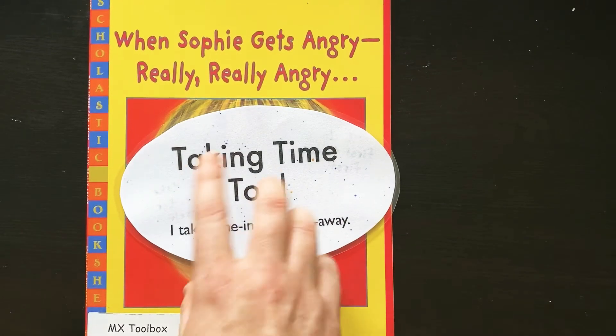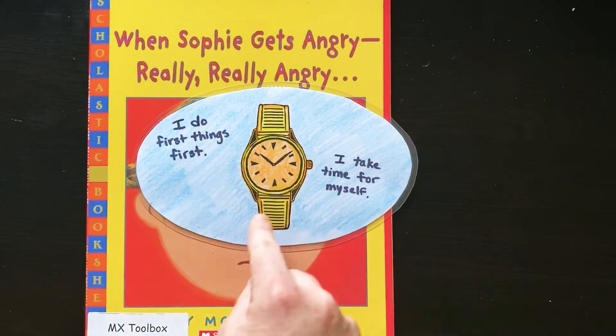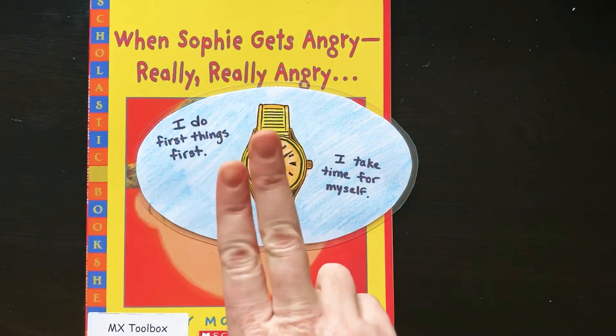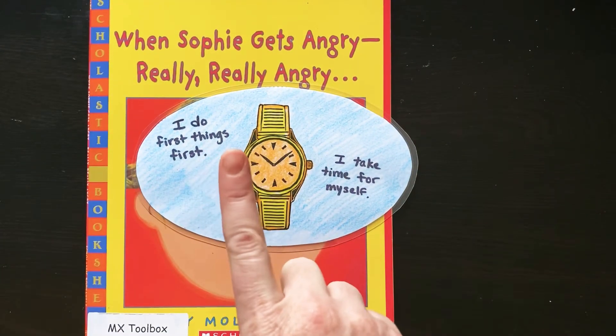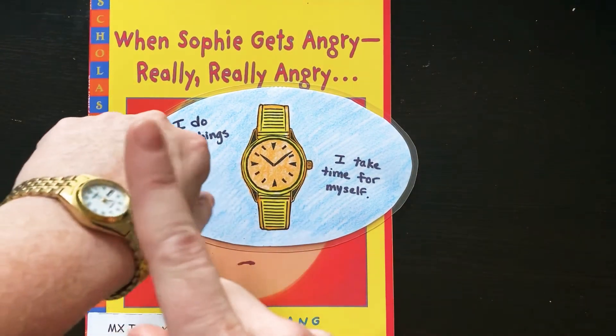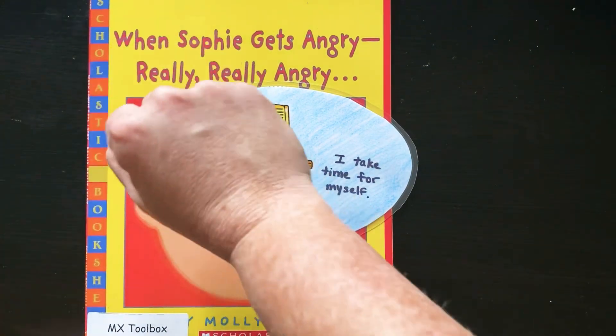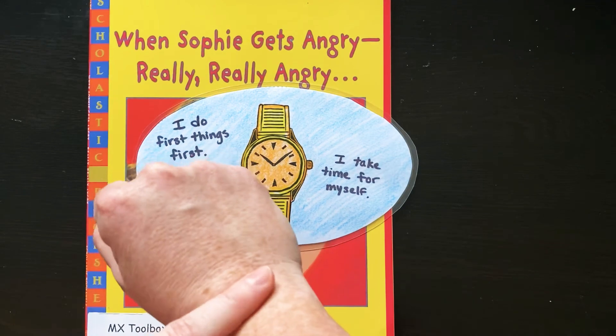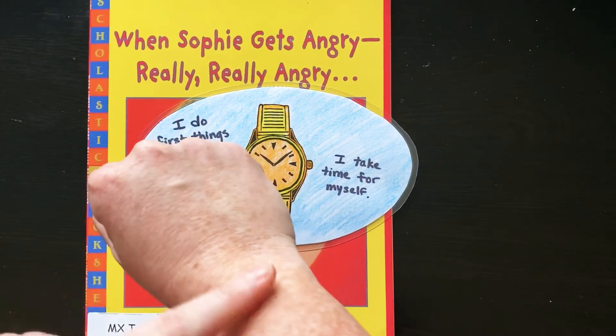The idea of a wristwatch is to just remind yourself — oh, I'm going to take time. So take two fingers, or just one, and tap your wrist. And if you don't have a watch, you just tap your wrist like this. And that will remind you: I'm going to take time for myself. I'm going to time in or I'm going to time away.